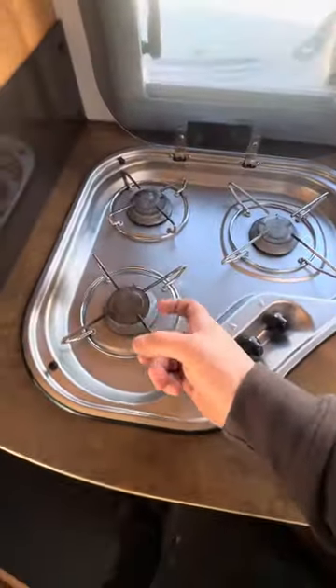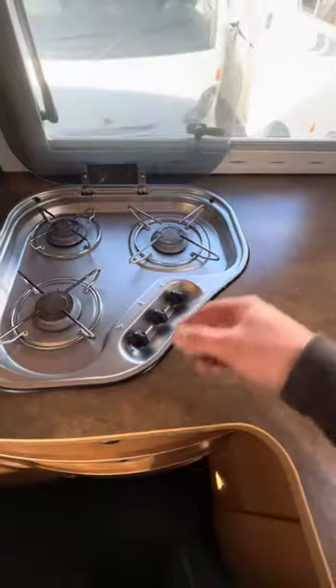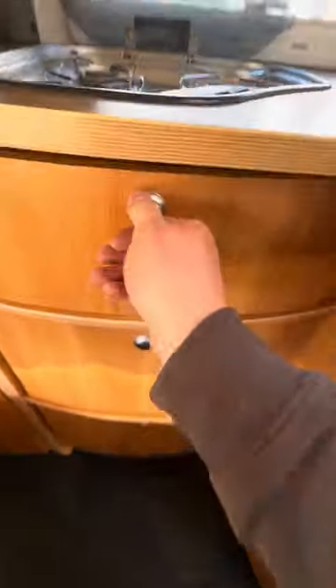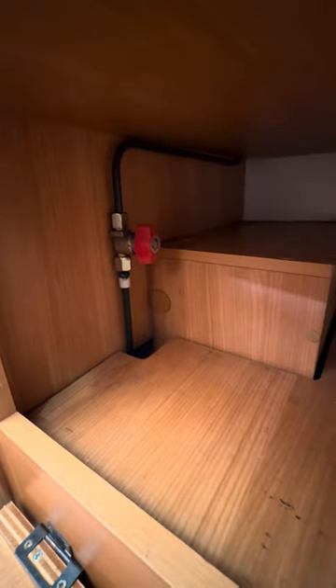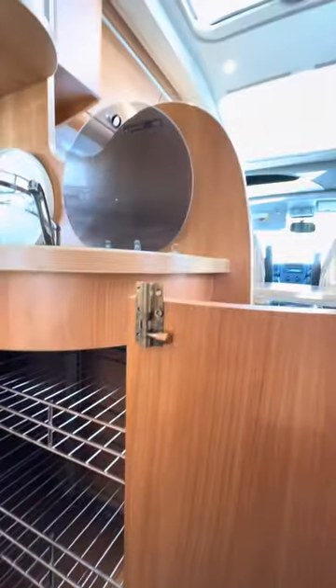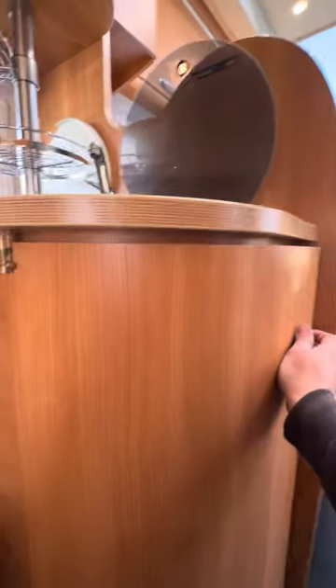The three-burner hob — you do need an ignition of some sort, like a long-reach lighter, to light any of these. You've basically just got these little switches — push them around to the left to get the gas to come through. Underneath here we've got your cutlery drawer and absolutely tons of storage throughout the whole van. Down here we've got a gas isolator for those three burners.